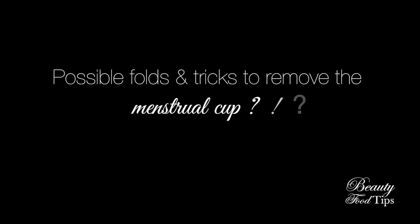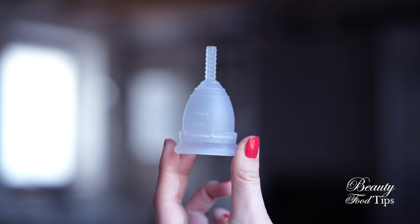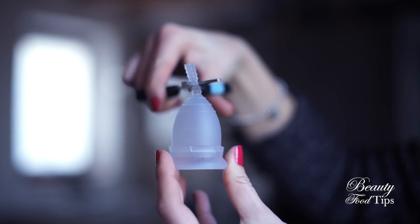The first time I used it, it took me around 10 minutes to insert it and about 15 minutes to remove it, but this is completely normal — it depends a lot on how confident you are with your body, and the more you practice the easier it becomes. I also wore pads the first time because I wasn't sure it would work for me, but day after day it gets easier and handier. The major difficulty is becoming comfortable with handling, inserting, and removing it. The trick is to practice all the possible positions and folds to find one that fits you. The stem helps you reach the base of the cup for removal and can be trimmed to the right length for you.